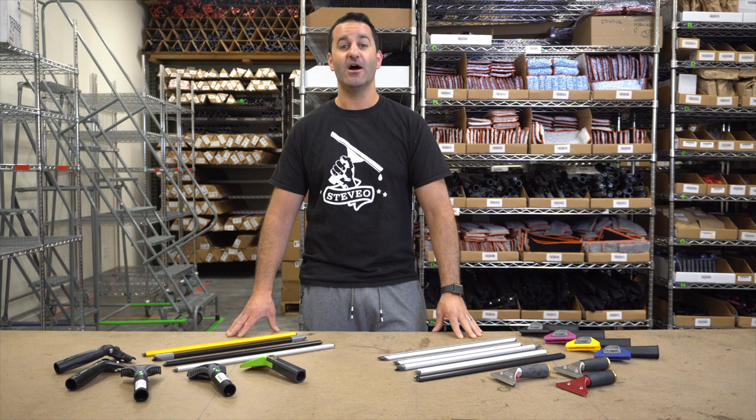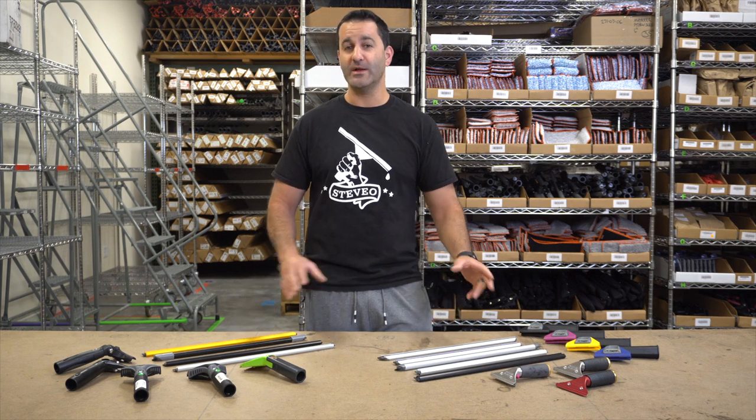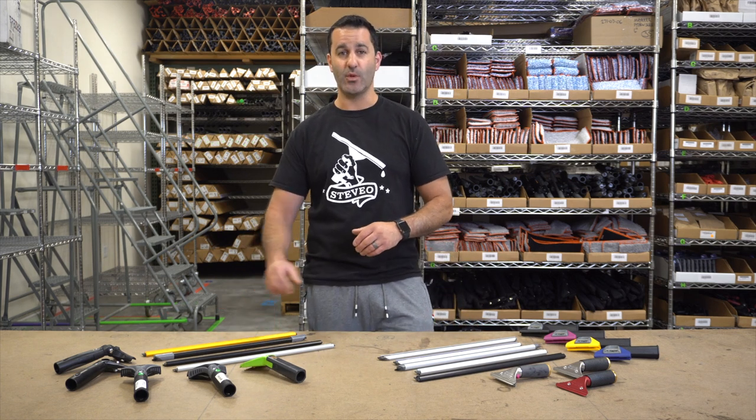Hey, Alex with windowcleaner.com. Today I want to go over our wide body channels and handles for wide body channels.